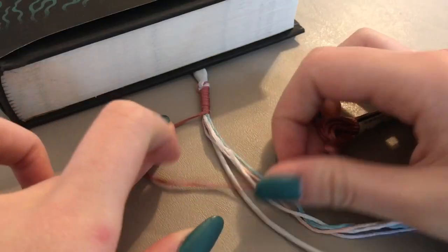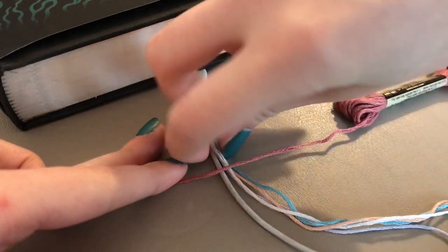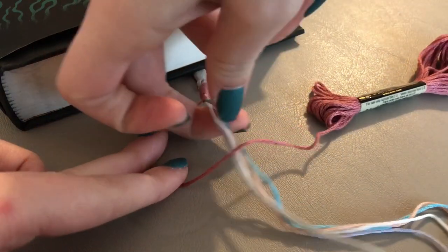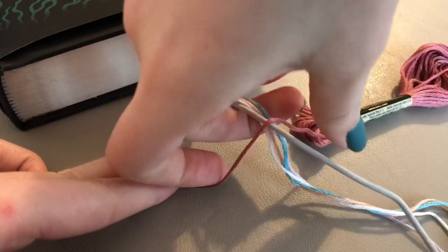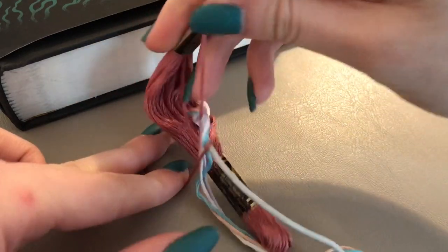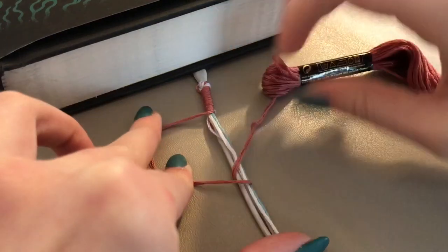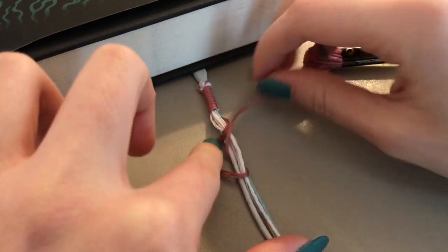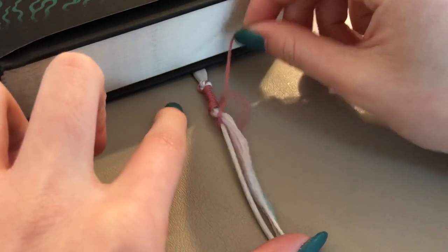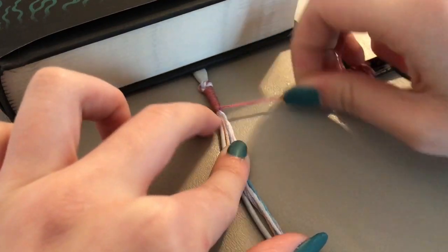Once you've wrapped it as far down as you want, take the end and tie it around the cord. This part is a little bit tricky, so just watch what I do and follow along. Once you've tied your thread, add it back in with all the other colors, then continue wrapping with another color of thread and tie in a knot.